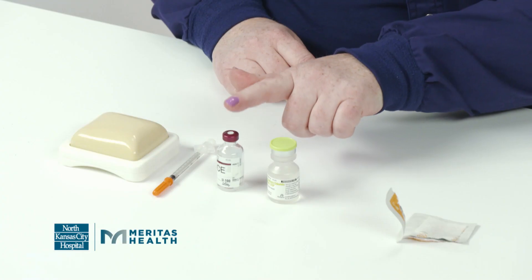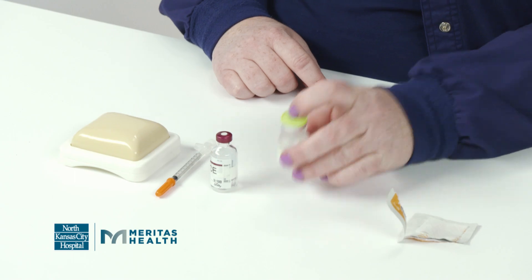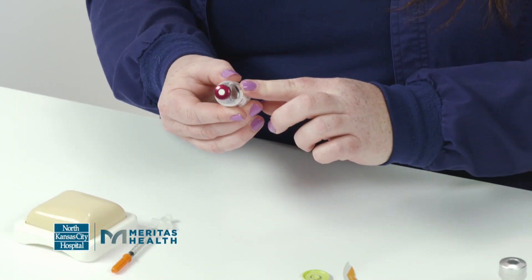I'm going to show you how to give insulin with a bottle of insulin and a syringe. When you first get your insulin, it'll have a cap on the top and you want to make sure you flip the cap off. It'll look like this after you do that.